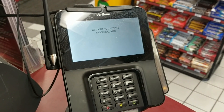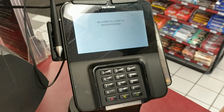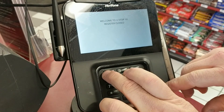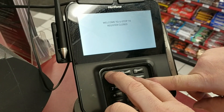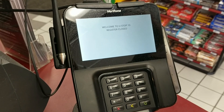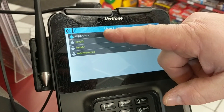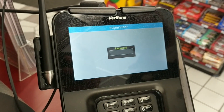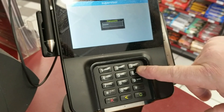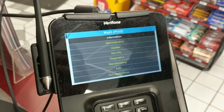This is a diagnostic walkthrough for an M400 pin pad. You can see it's currently logged into a shift. The first thing we need to do is hit 1, 5, and 9 simultaneously — it won't be immediate, but it'll change and go into supervisor mode. Hit Supervisor at the top, and the password is 1-6-6-8-3-2-1.